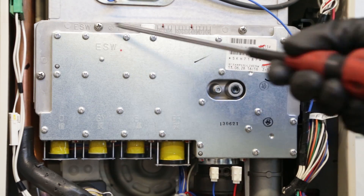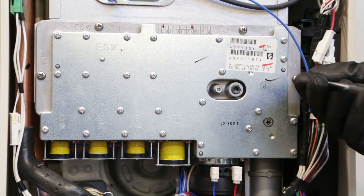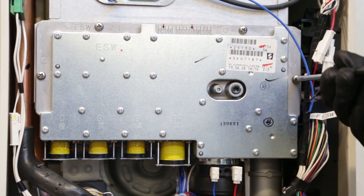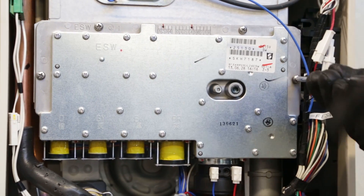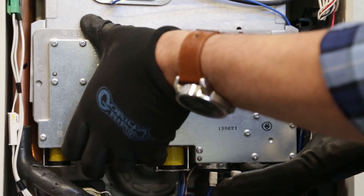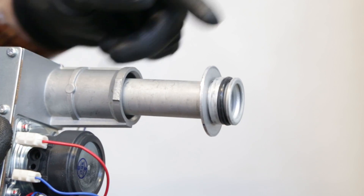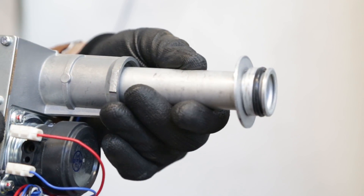Using the Phillips-head screwdriver, carefully remove the manifold by unscrewing the four main screws. Don't use power tools to remove or tighten screws, or else thread damage can occur. Remove the manifold, which will expose the burner holes. Separate the gas pipe entirely from the manifold.